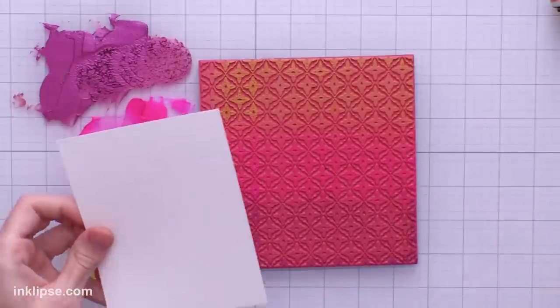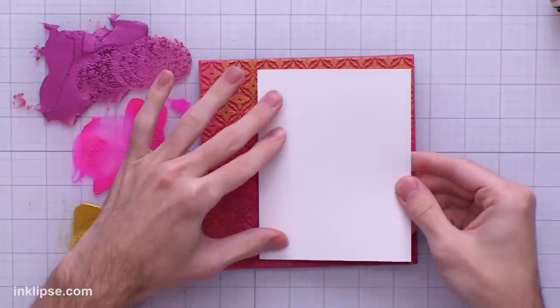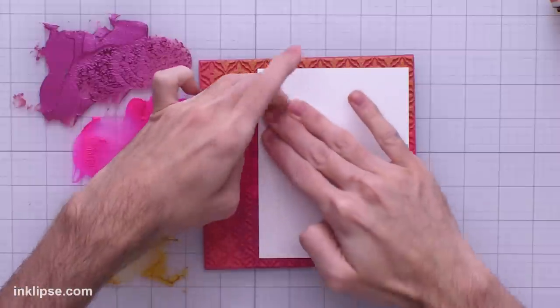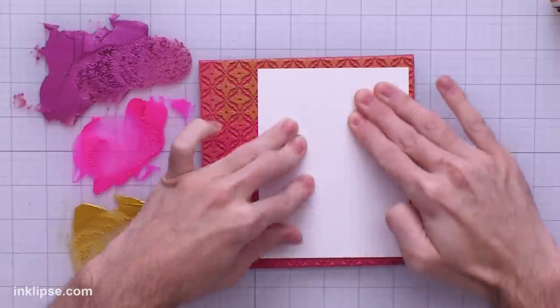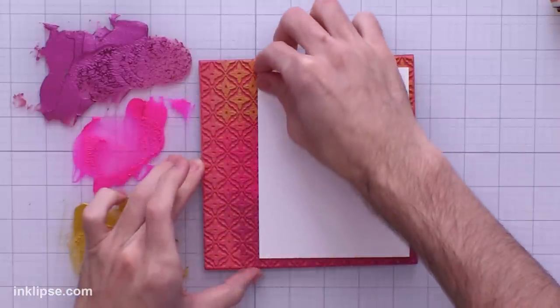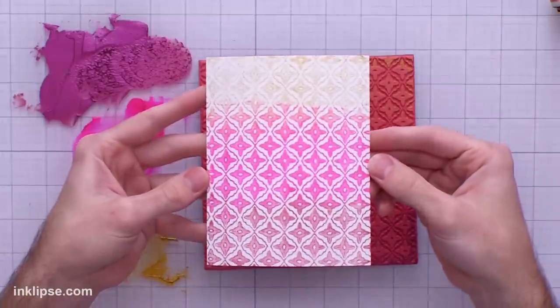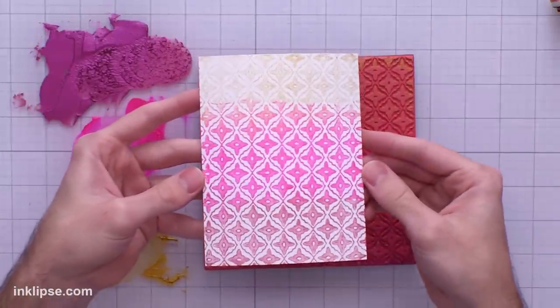I'm going to let this dry because as it dries it'll gain its shine and become even more beautiful. I'm going to try another pull on white cardstock this time — I'll spray it down again, place it right into the stamp, just as a test to see how much we can really get off of here. Put down some pressure, lift it off — oh that's really pretty! You could do it several different times because it's such an intense pigment.